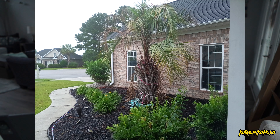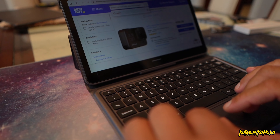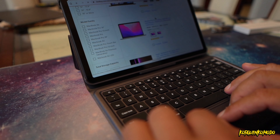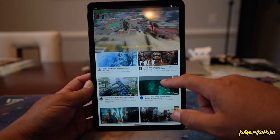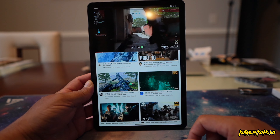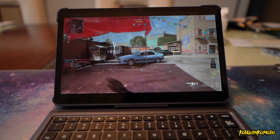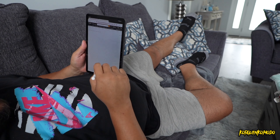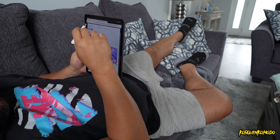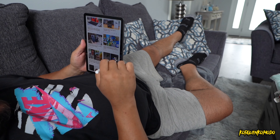My experience using the keyboard was really, really good. It types pretty fast and the keys feel really nice. As far as performance, as you can see, I was able to play some high graphic games — Call of Duty, which is a really intense game — and the tablet was performing with no problem at all. Using the stylus was also super nice. The tablet recognizes gestures with no problem, and you can do a lot more things with the stylus.